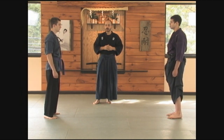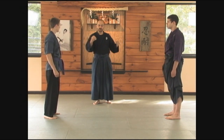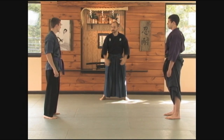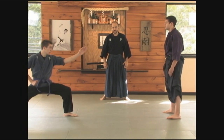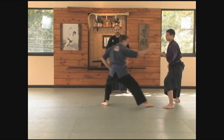Right now, we're going to practice some seigan no kamae — just Fudo Ken Tsuki. Dan, you're going to demonstrate just the blocking of the punch from hira no kamae. We'll start with that.